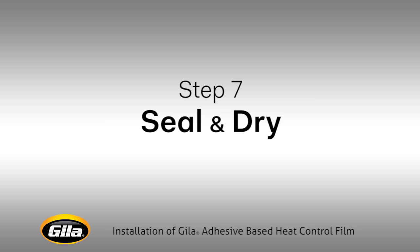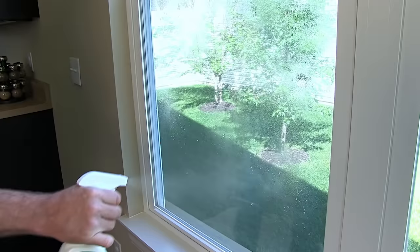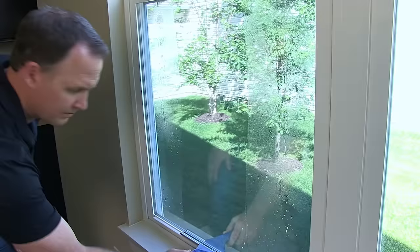After the edges are completely trimmed, spray the window again with application solution, covering it well. Use a rubber squeegee to seal the film in place, working in overlapping strokes from the middle out.